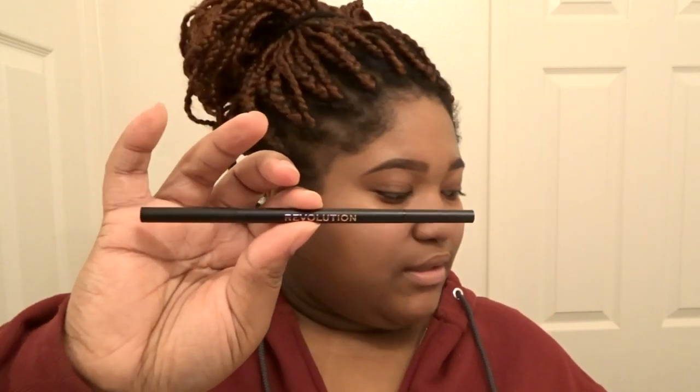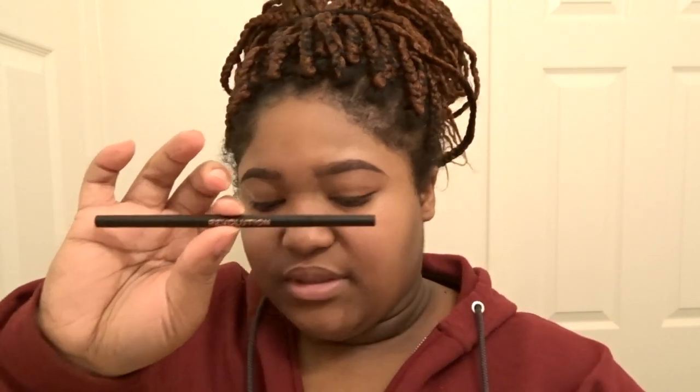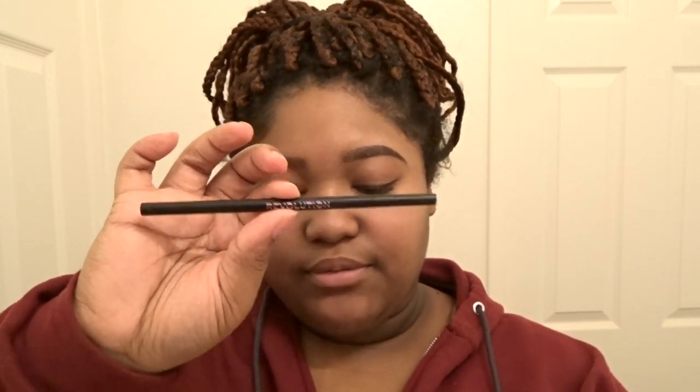When you're watching this video it's gonna be the day after Christmas, but today's Christmas and I want to take some pictures for the gram. So I'm gonna be using the e.l.f. poreless putty primer. I did my brows off-camera with this Makeup Revolution precise brow pencil in dark brown. For my foundation today I'm gonna be using the Fenty Beauty foundation in the shade 385.